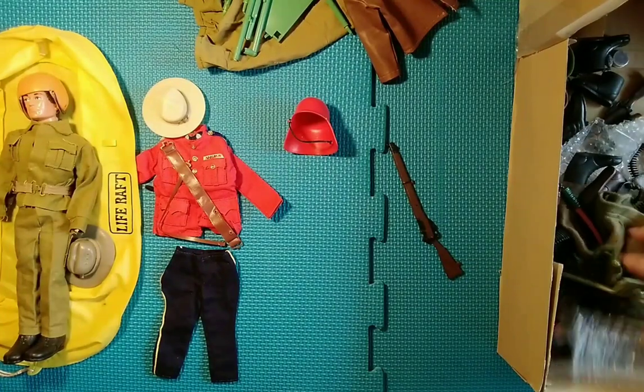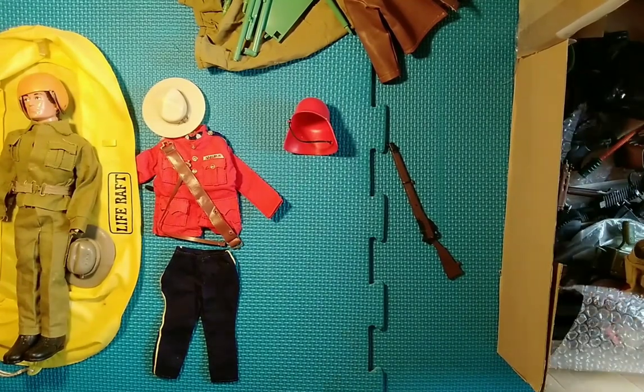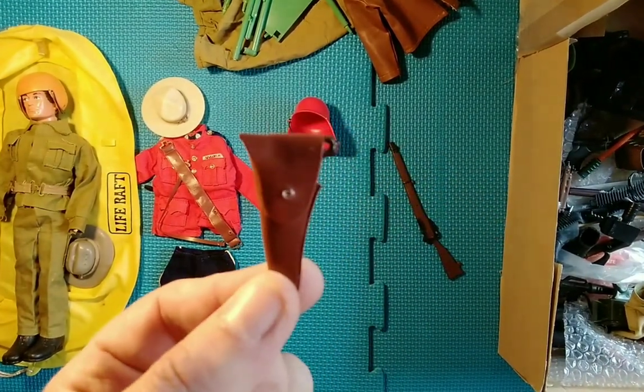Do we have the boots for it as well? I can't remember if they were included. I can't see any to be honest. There's another piece to it I presume.